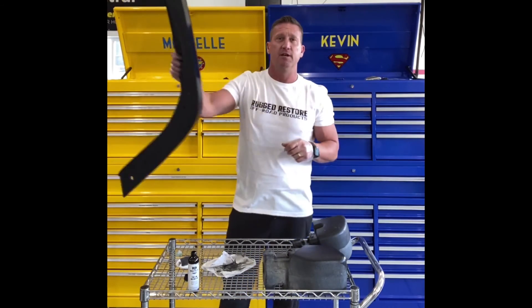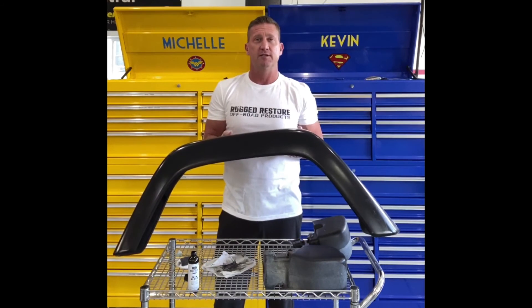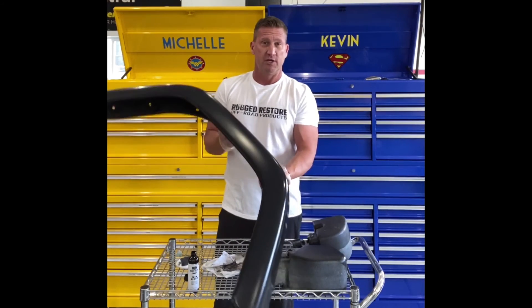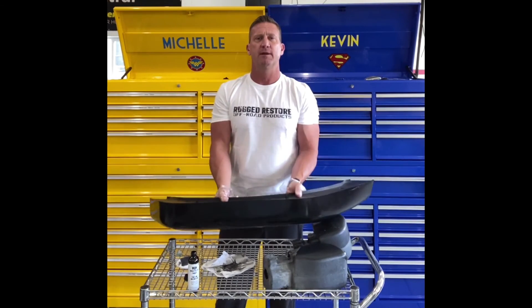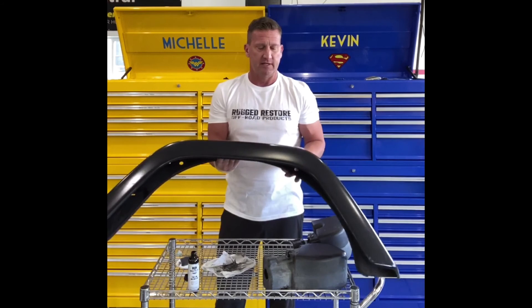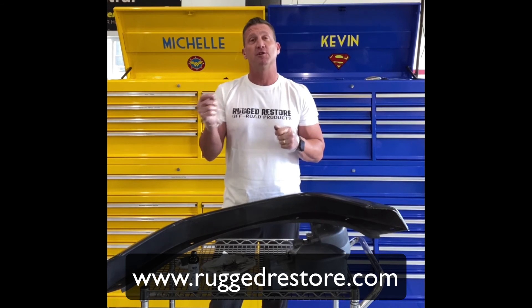This is the fender flares from that 2004 TJ — I just did some Trim Renew on them, they're all wiped off. These were in pretty good shape to begin with, but I've got them all nicely refreshed. So that's Trim Renew — I hope you'll check it out.